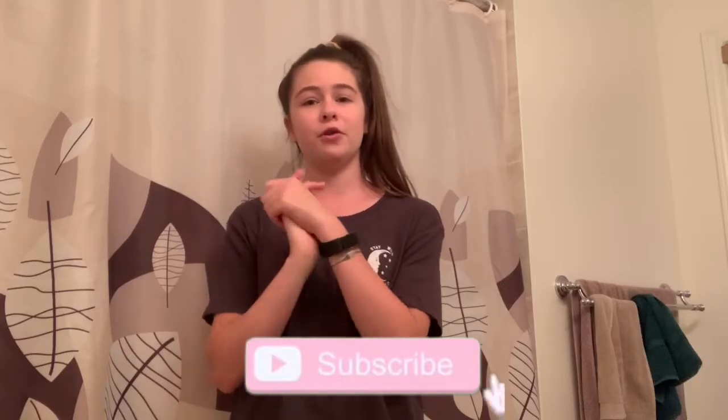If you guys have any questions about today's video, let me know in the comments down below or on my Instagram and TikTok — both linked down below. I hope you guys enjoyed today's video. If you did, don't forget to give it a thumbs up, press the red subscribe button, and turn on the notification bell so you'll be notified every time I upload. I've been posting a lot on Instagram and TikTok, especially stories and product updates. Also let me know any other videos you want to see — cleaning, day in the life, cooking, baking, self-care — anything. I'll see you guys in my next video, bye!